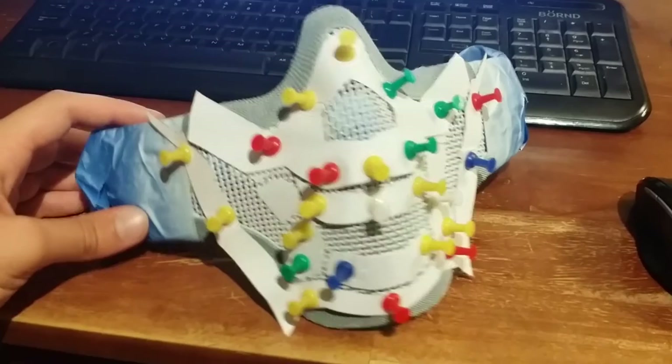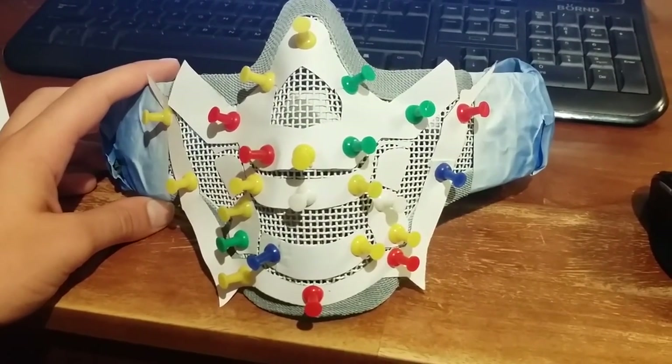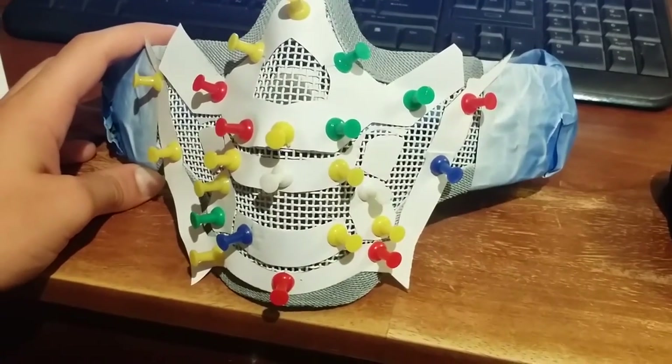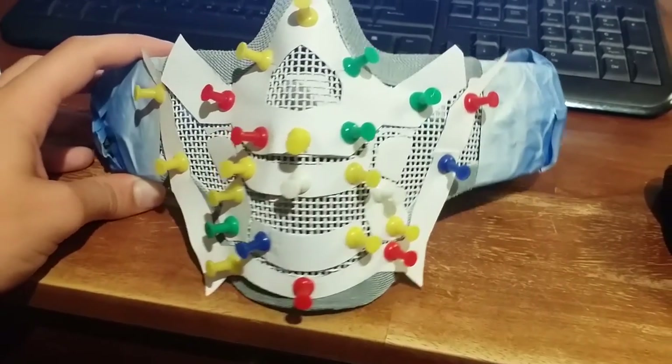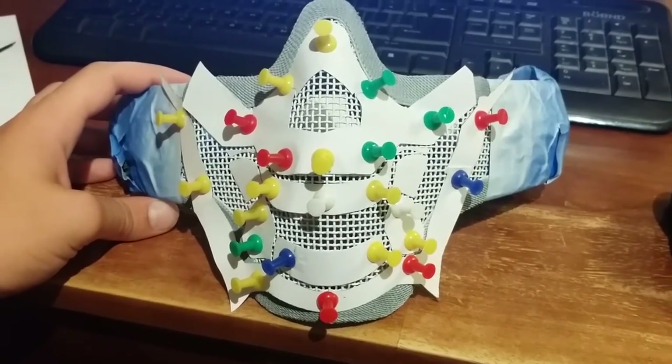This was probably the hardest part of the whole thing — trying to put the template on. I ended up taking some foam pieces and pins together with the paper and sticking them in to hold them, because just putting pins in they'd fall out, so I put some foam behind each pin.